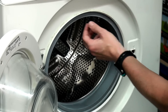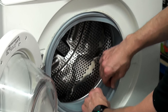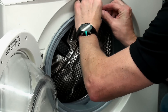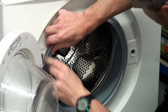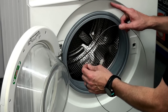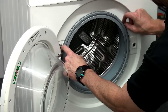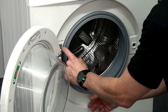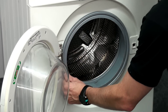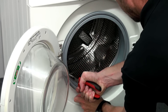With the front panel replaced, we now need to feed the lip of the new door seal — the outer door seal — onto the front panel of the machine. We then need to refit the front retaining band onto the door seal by placing the band in place, and sometimes we just need to finish it off with a pair of long-nose pliers to open up the spring and ensure that the band is fully fitted.